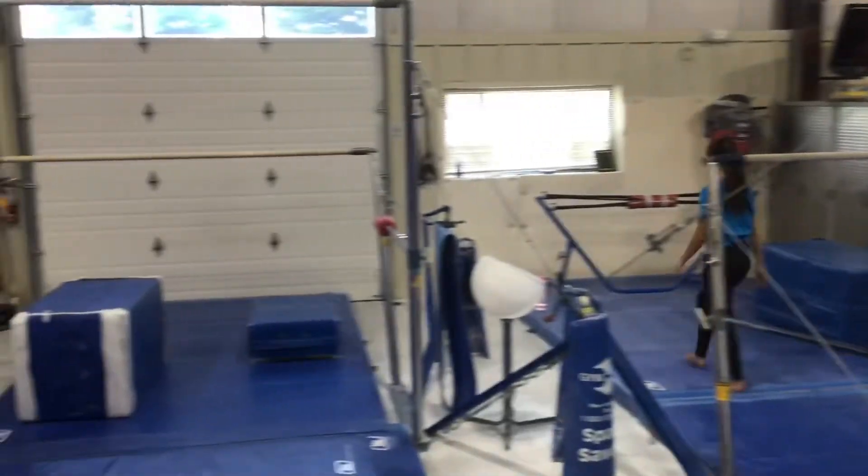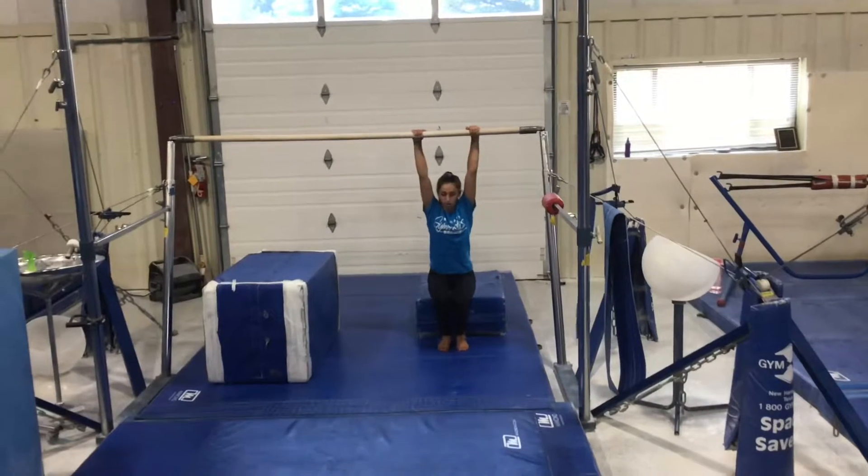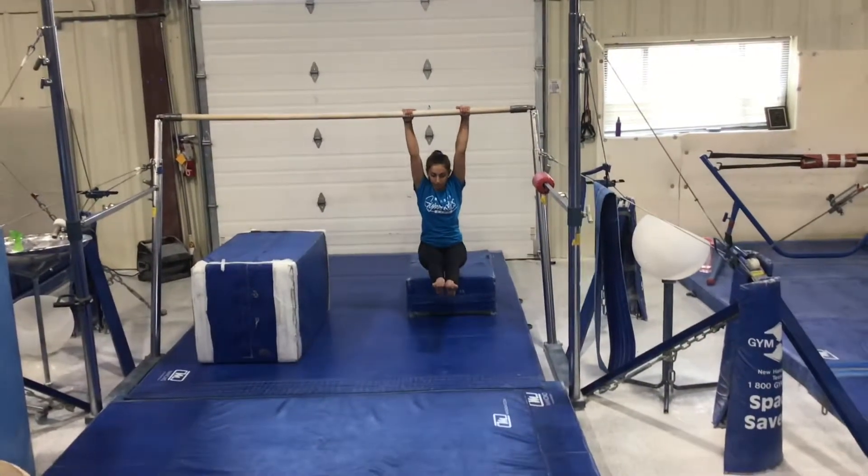Station 2 will also be on a low bar and will be an L hang. The students will hang with straight arms and try to hold their legs straight out in front of them for five.